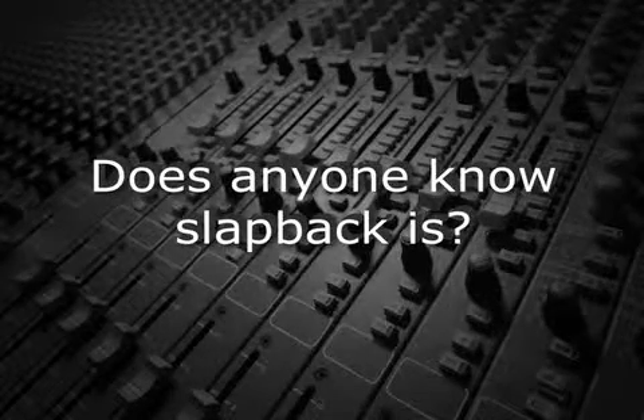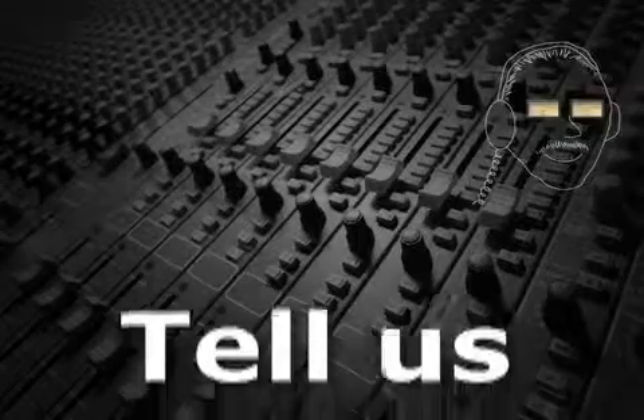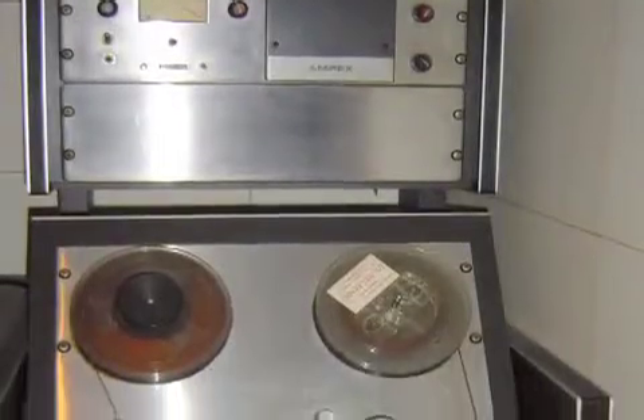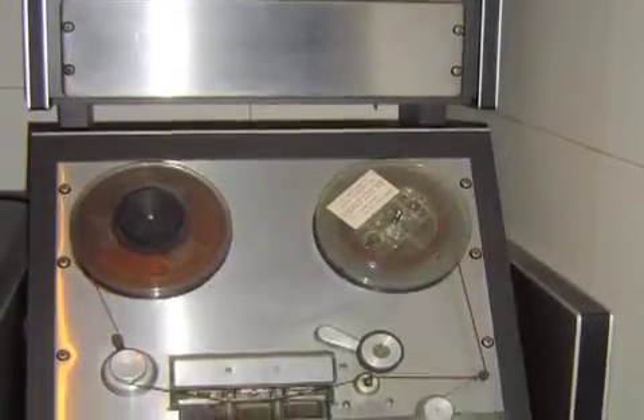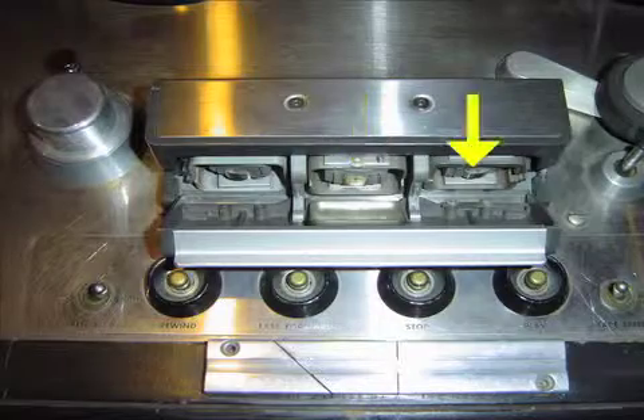Does anyone know what slapback is? Tell us, Mr. Audio. In the days before digital audio, tape recorders were often used to create echoes and delays. By recording a signal at the record head and playing it back a fraction of a second later at the playhead, a short delay was created.